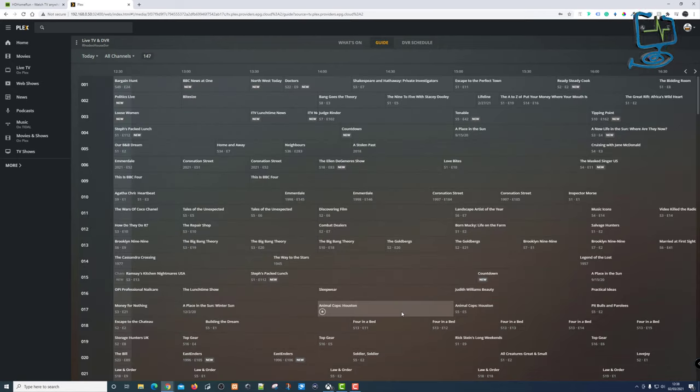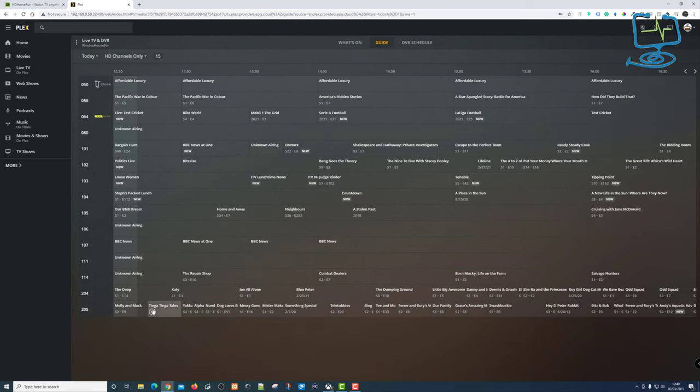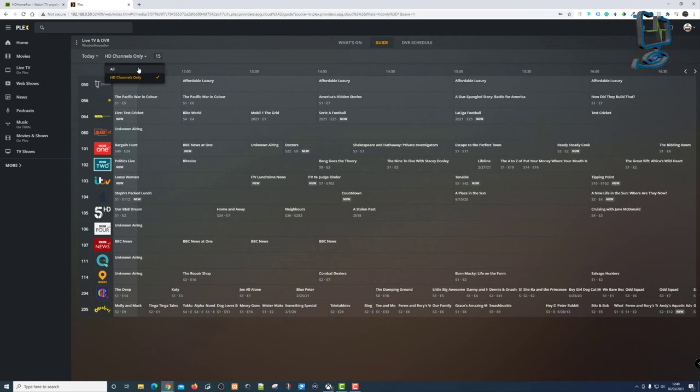Now I'm back in Plex and there's a new section called 'Live TV and DVR'. This menu now has all my listings in the guide. I can click on the today icon and pick which day I want — there's only a week's worth of guide available. I've also got an option to filter by 'HD only', which shows just the high-definition UK channel listings.